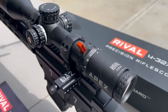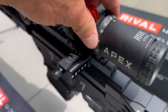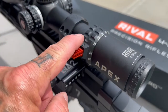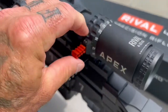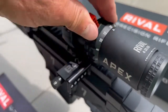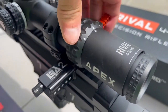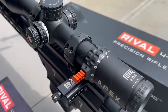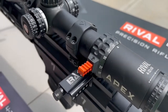It jumps right out at you. The knurling on every one of the knobs, even the eyepiece - fantastic, got a great feel. I'm going to make a very bold statement and say this is the best feeling magnification ring I've ever felt. It is buttery smooth, with the perfect amount of tension and the throw lever that comes with it - absolutely perfect. I'm trying to think of one scope I've felt that's better, and man, we've messed with hundreds of different scopes. This is about as perfect as you can get. Outstanding job, gentlemen.